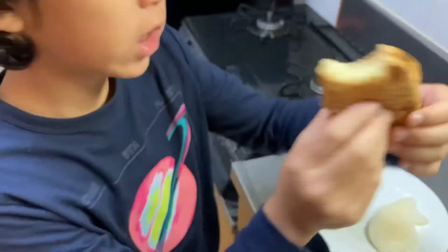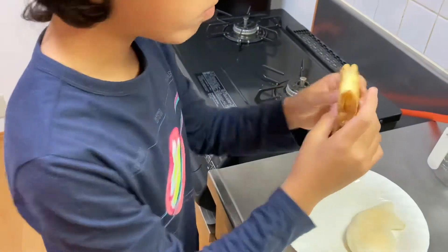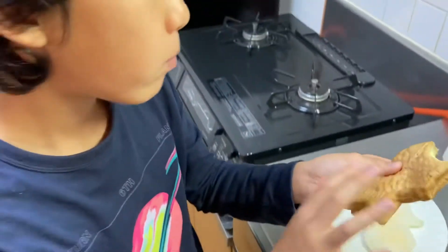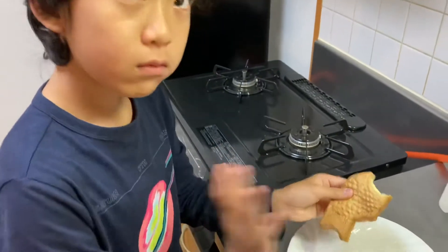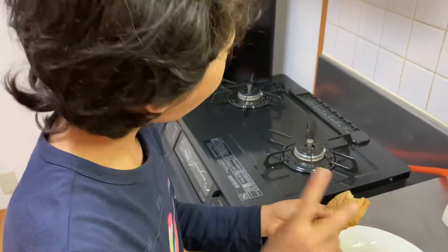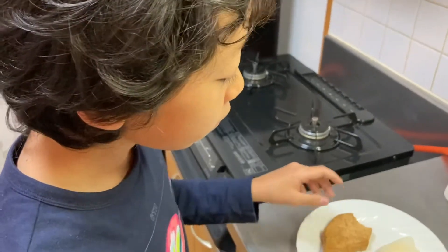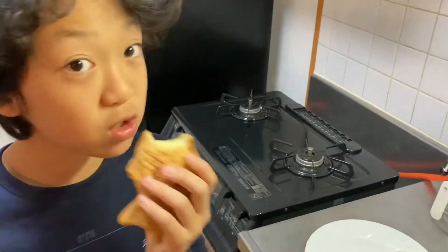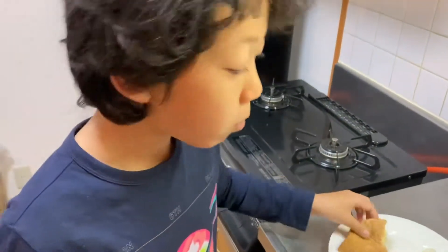It tastes like vanilla ice cream inside. The outside — I kind of taste caramel, but overall it tastes so good. 10 out of 10.